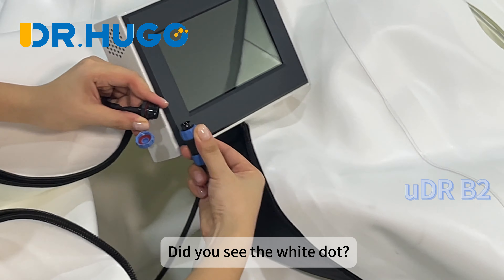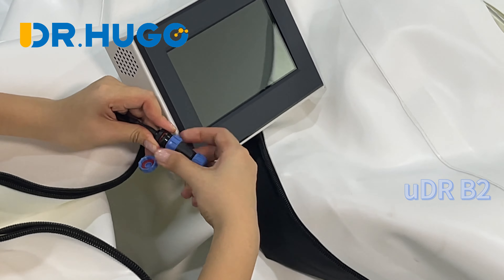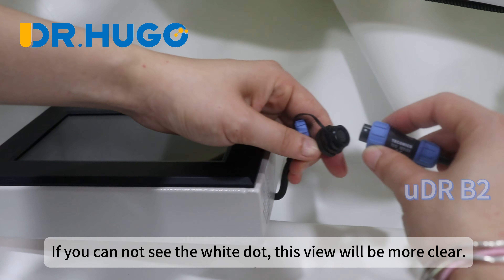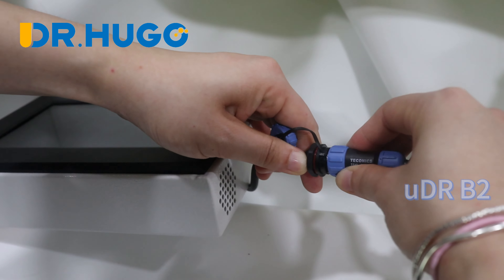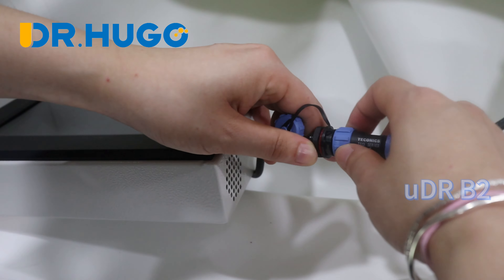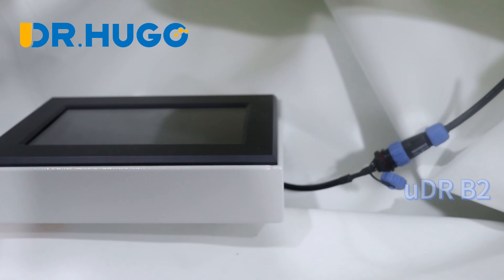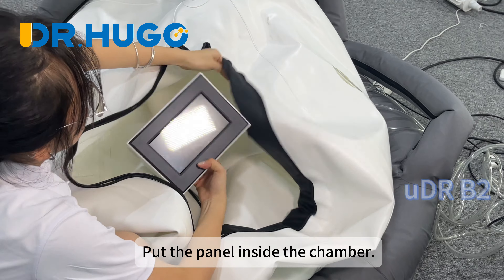Did you see the white dot? Align with the white dot and plug in the connector. If you cannot see the white dot, this view will be more clear. Then put the panel inside the chamber.